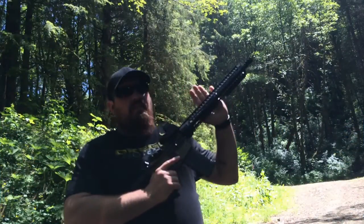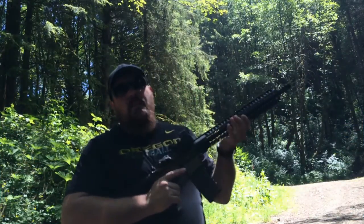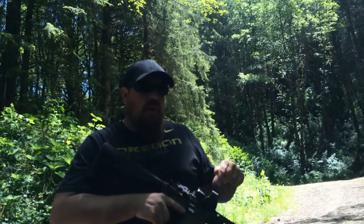Hey guys, this is Chris with 'I Want That Reviews.' I'm going to be talking to you a little bit today about the 15-inch D-mod rail system from A1 Armory. I'll have a link in the description below to their website as well as a couple of different places where you can pick one of these up on Facebook.